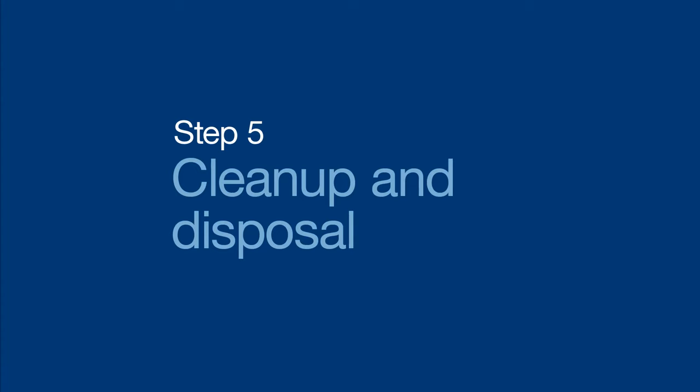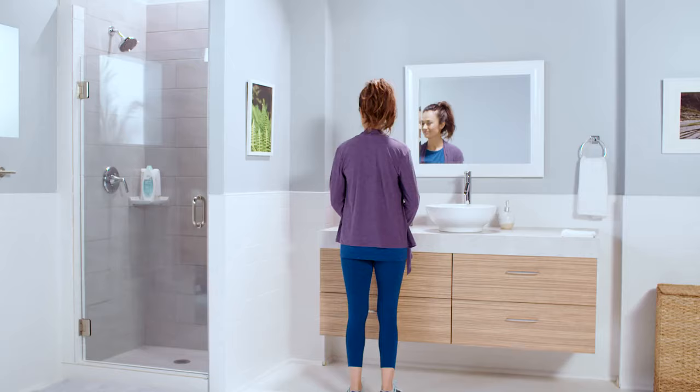Now your final step is clean up. If there's solution left in the vial, store it in the fridge for up to 30 days. Then go ahead and toss the used needle and syringe into the sharps container. And that's it! Thanks so much for watching today. Take care.